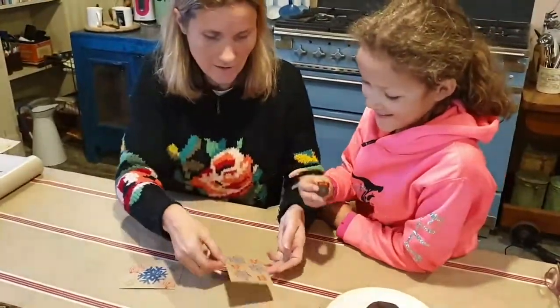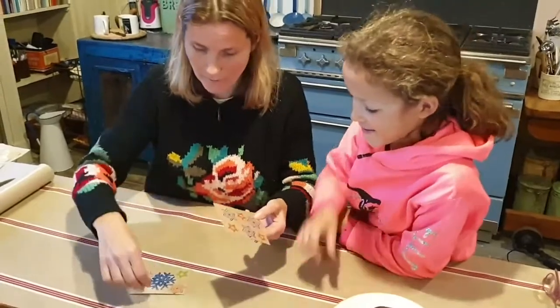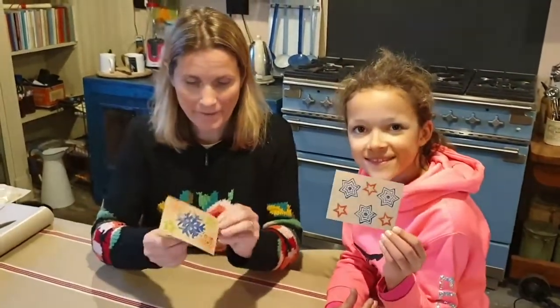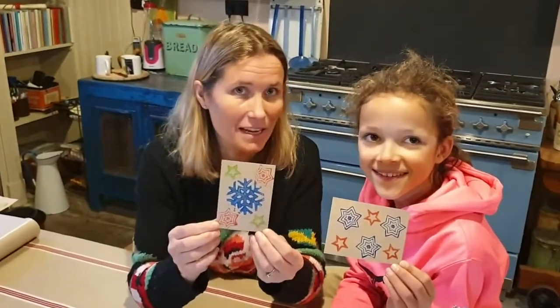Done. Oh, Ella, that's beautiful. You hold your one up and I'll hold my one up. Maybe people can decide which one they like the best.